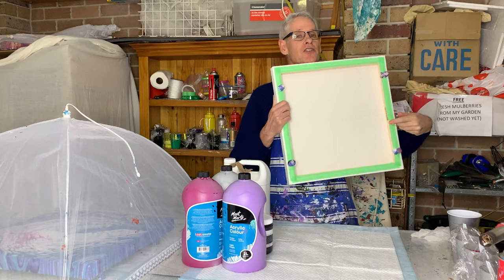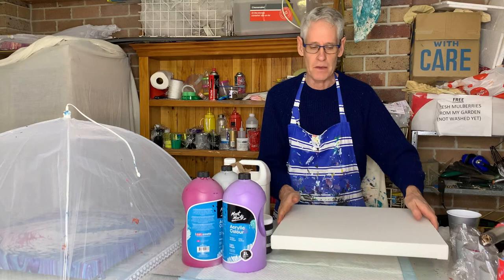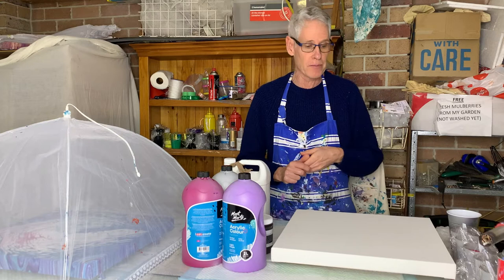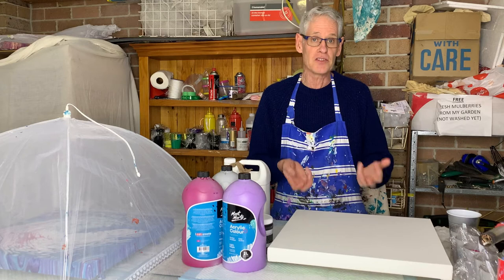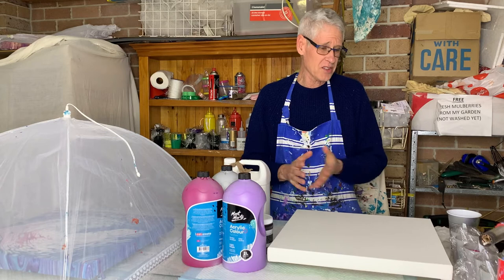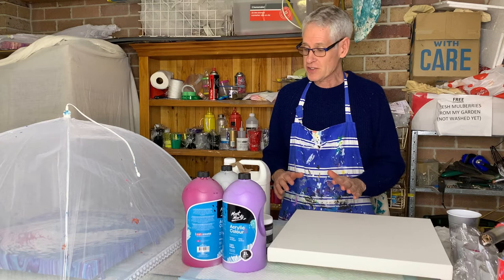Nice and tight, which is important. As usual, I've taped the back with painter's tape and put in my thumbtacks just to keep it off the table, and I've made sure that it is level. Now, if I'm doing a normal pour, I'd use about 900 grams of paint for this canvas. But because this technique requires the paint on top to be relatively thin for the pearls to pop through, I'm only using about 400 to 500 grams of mixed paint.